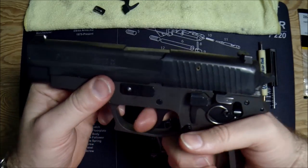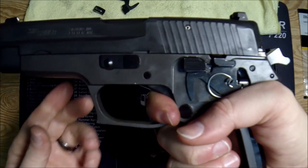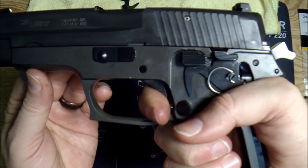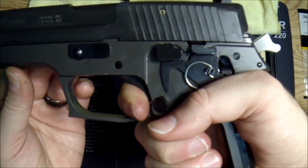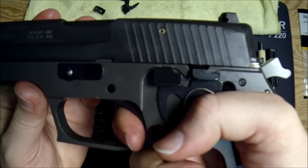Here we go — double action bang, rack the slide. There's our reset. When I pull, I feel just a little bit of action but not much at all. I'm right there — a huge improvement. Double action reset, single action — I don't get that sloppy play that I used to get.